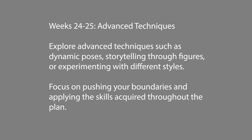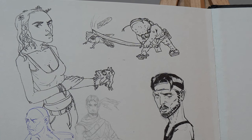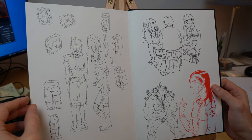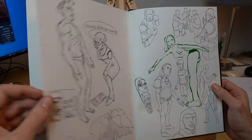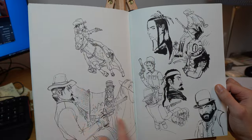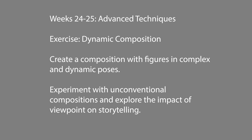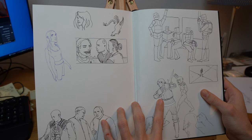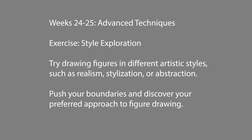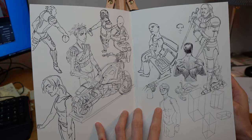Last but not least, weeks 24 to 25 are advanced techniques: dynamic poses, storytelling through figures, and experimenting with different styles. This is a huge topic that only works if you look at artwork you like and ask yourself why you like it, then study it. For me it was always Moebius and Kim Jung Gi — you can find both in my work. Look at dynamic compositions, unconventional compositions, and try to draw figures in a different style. Sometimes you have to draw ugly stuff to figure out what directions you like or don't like.